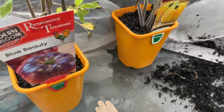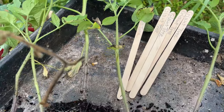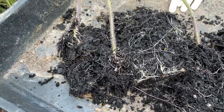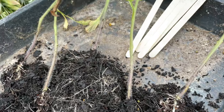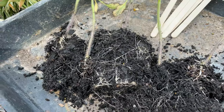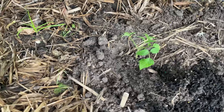I'm separating the tomatoes now, very gently, and putting them into the prepared holes. The tomatoes are in.